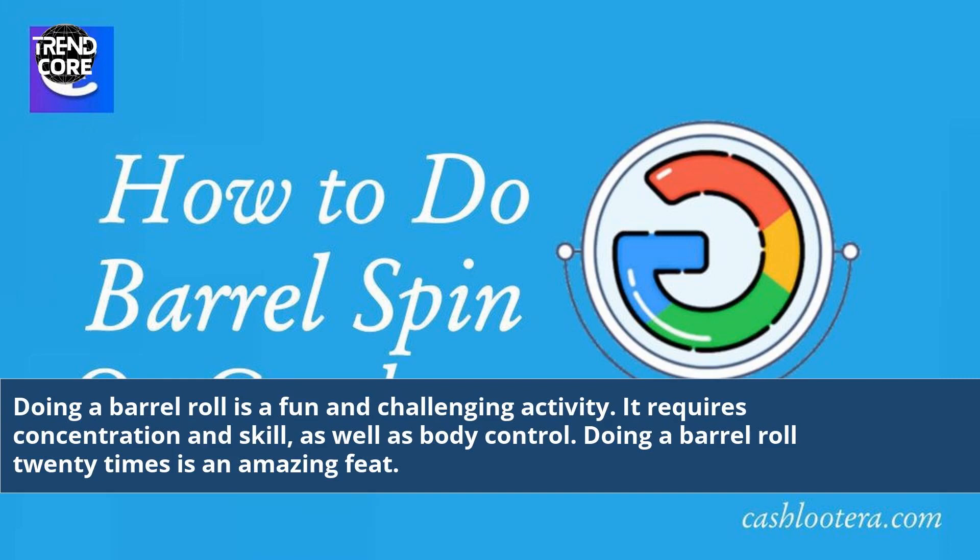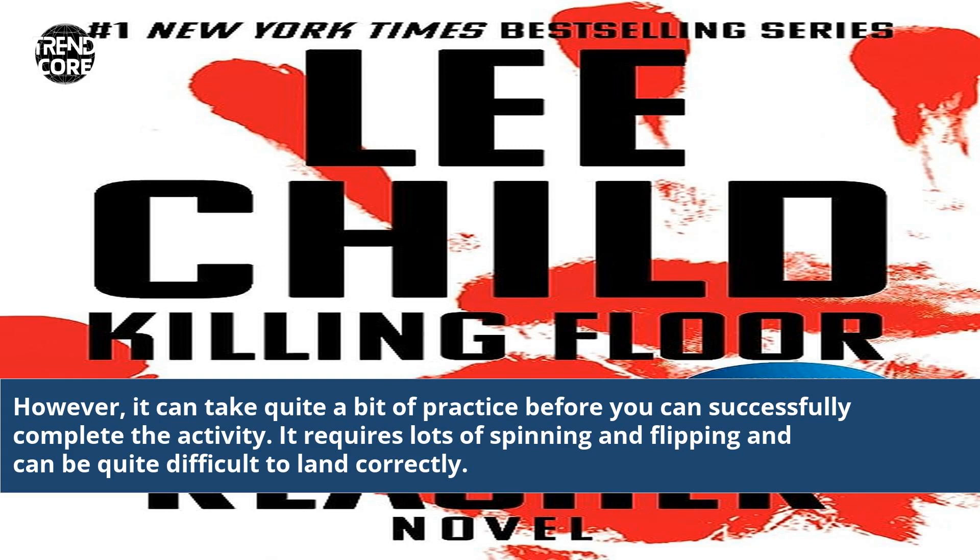Doing a barrel roll is a fun and challenging activity. It requires concentration and skill, as well as body control. Doing a barrel roll 20 times is an amazing feat. However, it can take quite a bit of practice before you can successfully complete the activity.